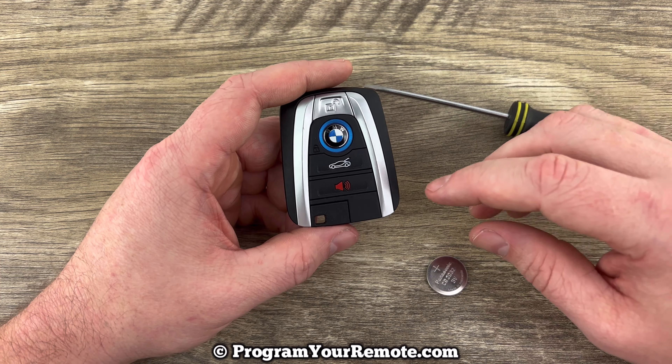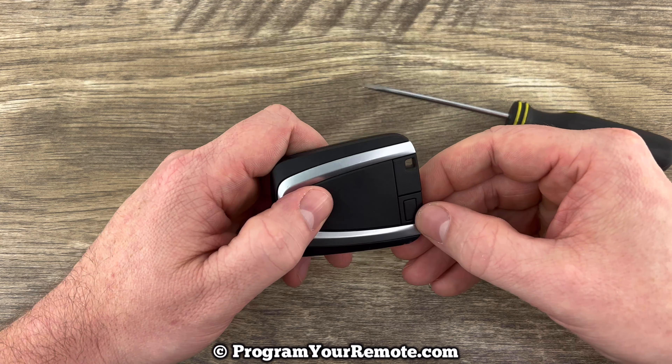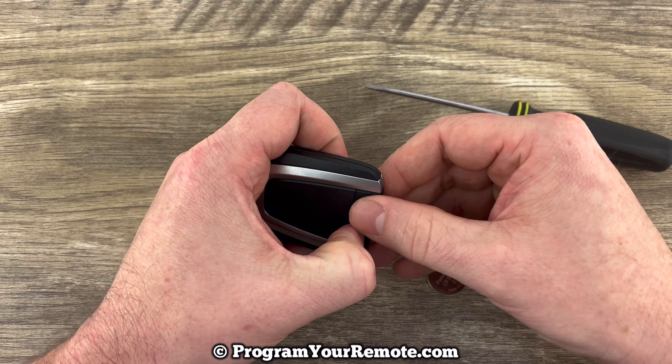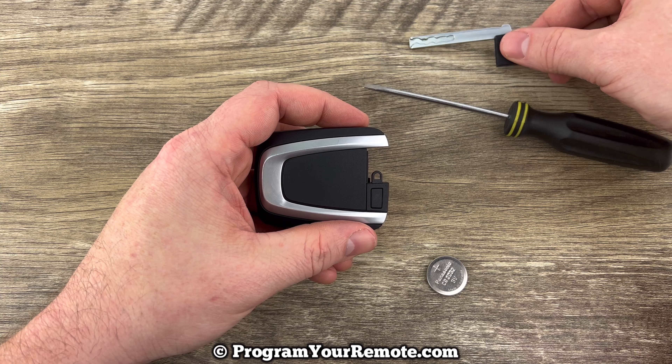The first thing we need to do is remove the emergency key that's in the bottom of the key fob. That's done by pressing the release on the back, and then the emergency key will slide out like that, and we can just set that to the side.